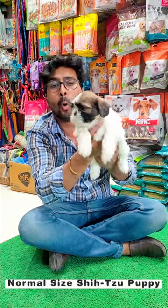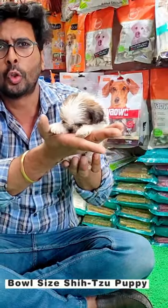This is a normal size Shih Tzu puppy, and now I am going to show you a ball size Shih Tzu puppy. This is a ball size Shih Tzu puppy, and you can see it has a very compact body, because you will never see it.